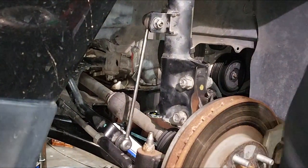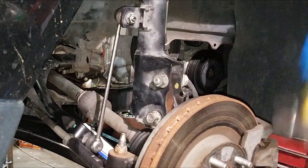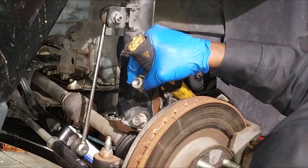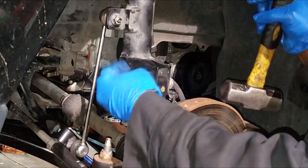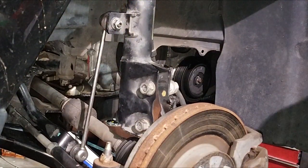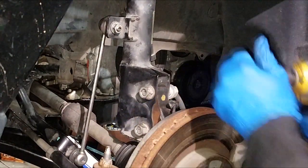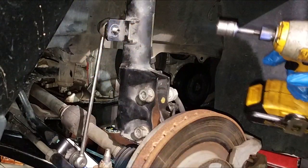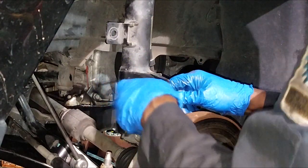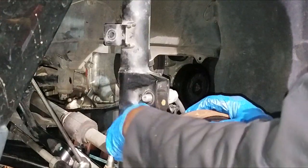There's also a stabilizer link attached to the strut assembly that has to come off. A couple of things need to be removed to get the strut out of the strut housing area. Once you get it out, you go back in with the new strut assembly. Like I said, using a complete assembly cuts out a lot of safety hazards — I hate compressing struts.